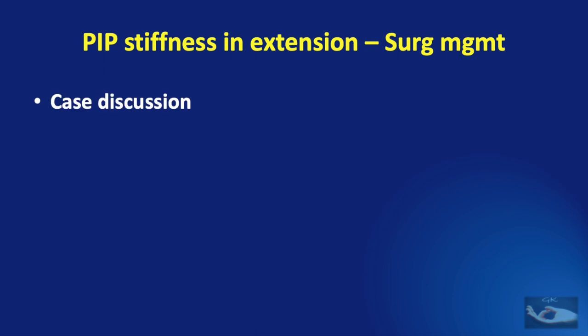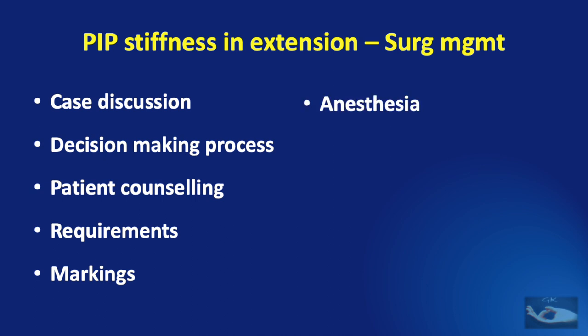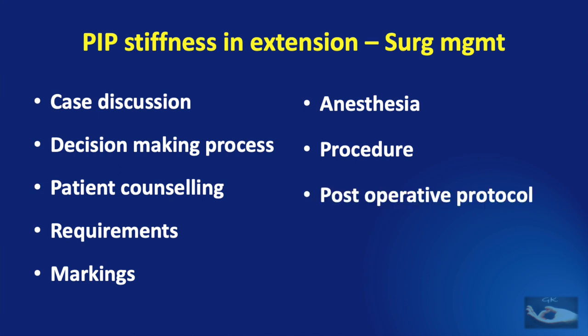We shall first see the details about the case, then see how the decision has been made to arrive at the surgical plan, then how the patient was counseled about the surgery, the requirements for the surgery, the markings for the incision, the anesthesia given, the actual procedure and its nuances, the post-operative protocol, and finally the results of this surgery.